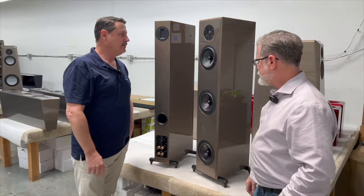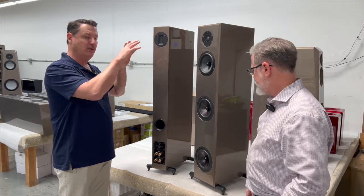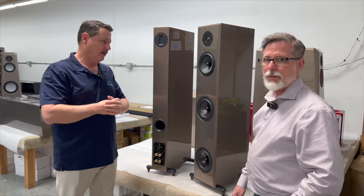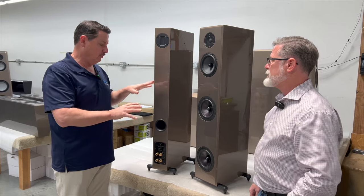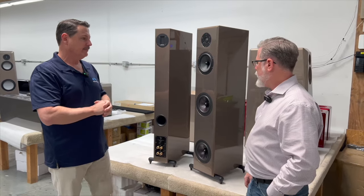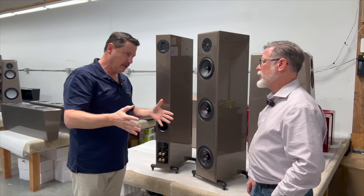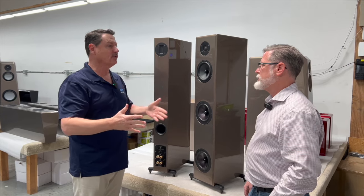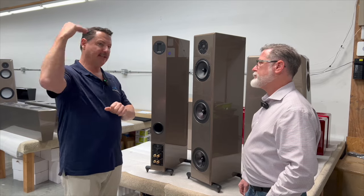Let's dive into the speaker and have you explain the details for the viewers out there, to get a better grasp of what this is all about. Let's start from the beginning — how did the Endeavor line come about, and how did you incorporate it as your entry-level line?